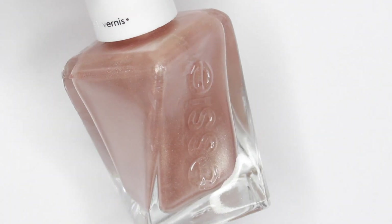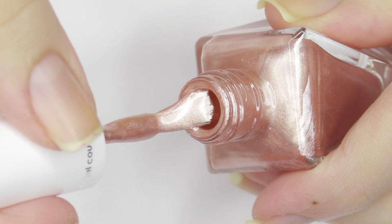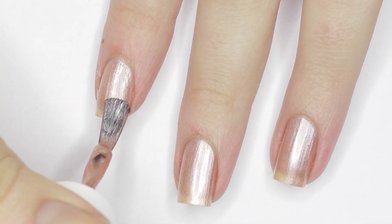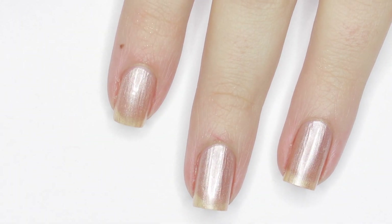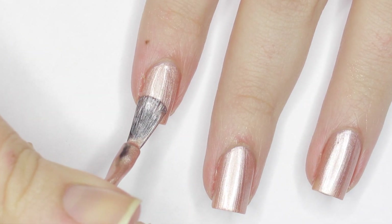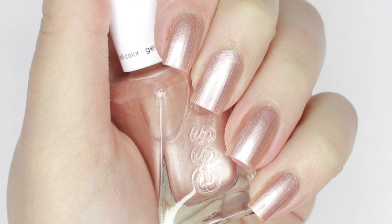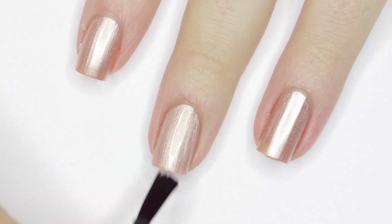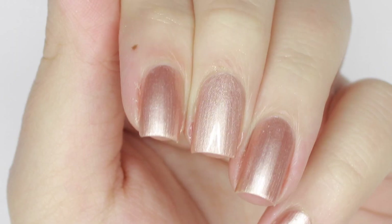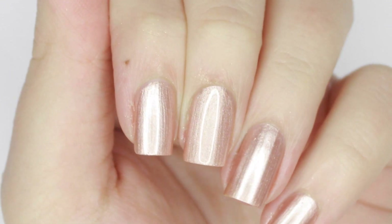Next up is Handmaid of Honor, which is a rose gold metallic shade. This one had the same formula as the light gold polish, but was a little bit more saturated. Because of that, this one was opaque in two coats. I really like the two metallic shades in this collection, but I don't know what top coat to use to keep them from chipping and preserve the metallic finish. When you apply a regular top coat, the color becomes really frosty and more glittery, and just doesn't look like the color it's intended to be. Which is still pretty, but I like the original finish more, so let me know if you have any tips for top coating metallic polishes like this.